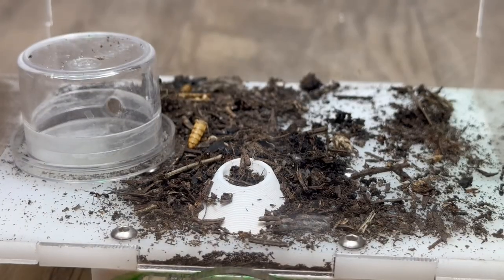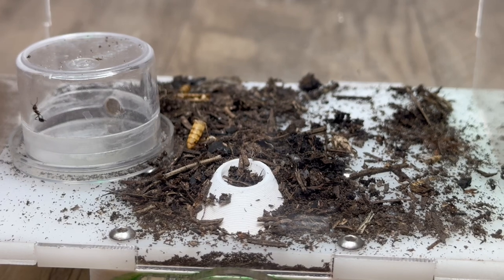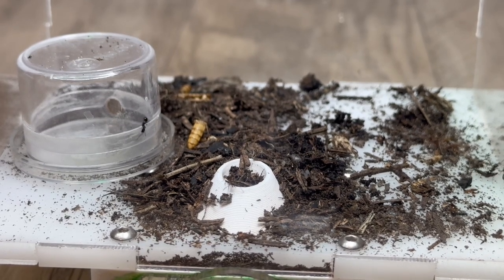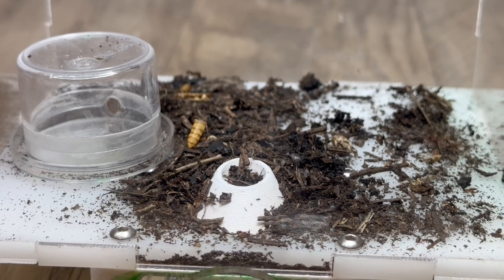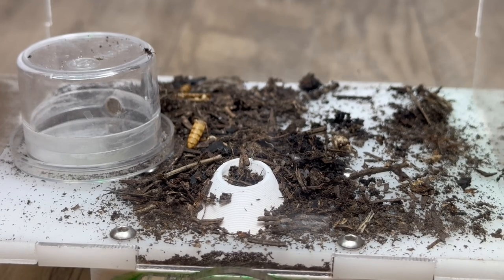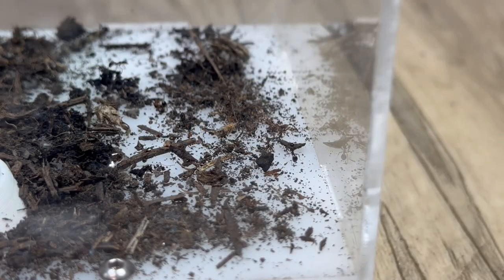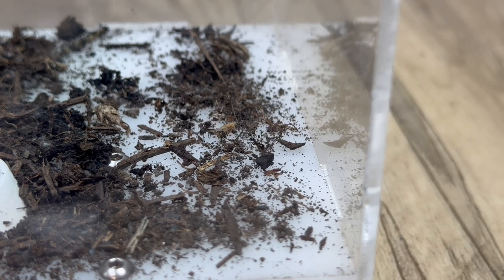Keeping a colony of Myrmica is something that I've wanted to do for quite a while, but I have never had the chance to until recently. I'm not sure exactly what species of Myrmica this is, so if you have any idea, please let me know in the comments. Some of the reasons I've wanted to keep this species include that they are quite active, decent size so you can easily see their activity, they have a stinger instead of formic acid spray, and the queens are semi-claustral.